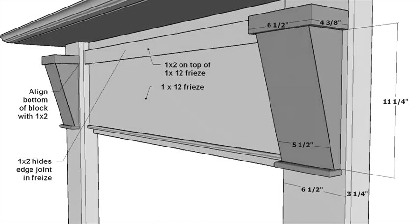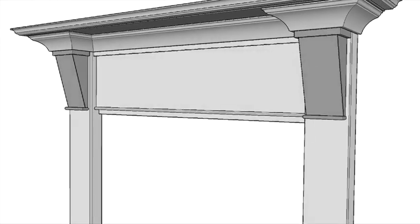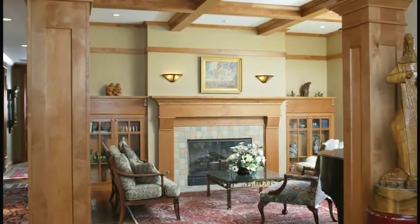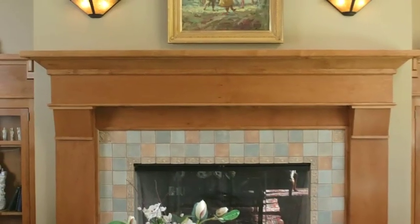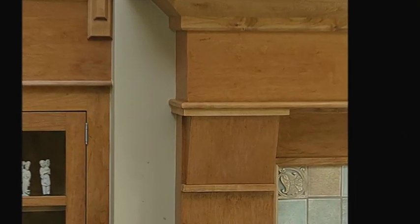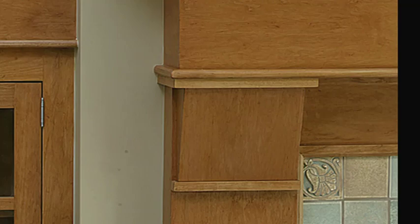I've used chamfered corbels before, years ago on a craftsman style home near Pasadena. We installed a lot of alder on that job, from the pilasters to the coffered ceiling, but it was the mantel piece that really jumped out — and the corbels made that mantel.